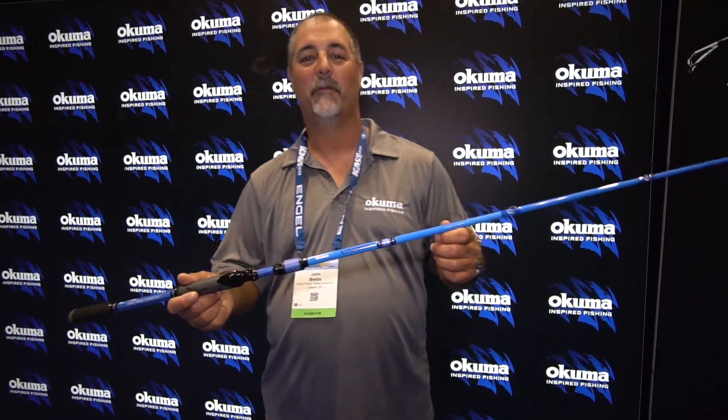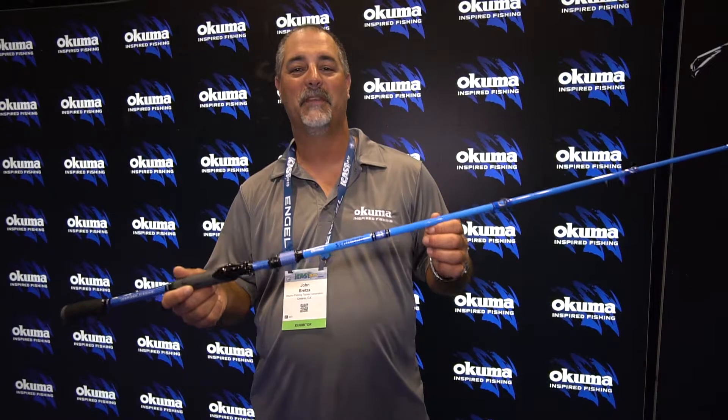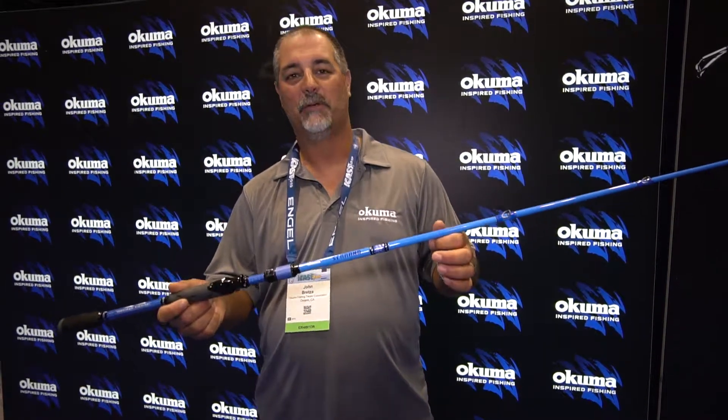Hey guys, this is John Brettson, Director of Product Development for Okuma Fishing Tackle. We're at the 2019 ICAST Show, checking out some of our new Bass Rods.